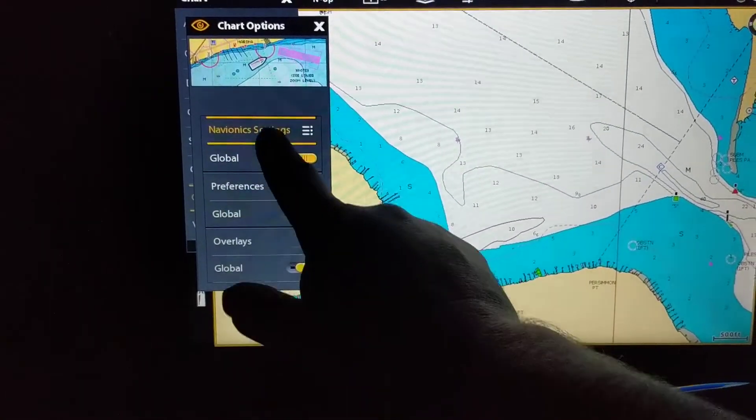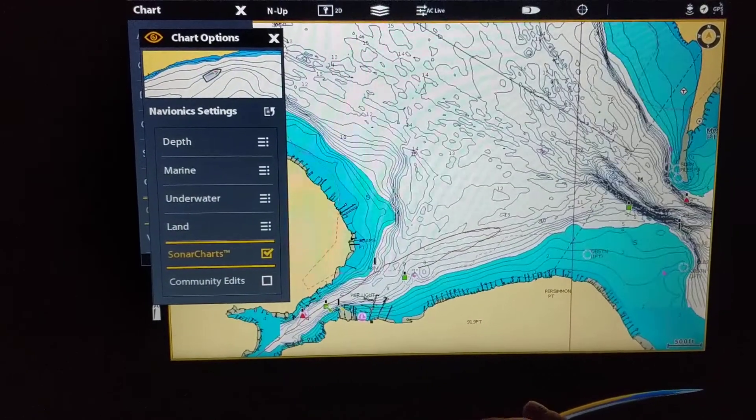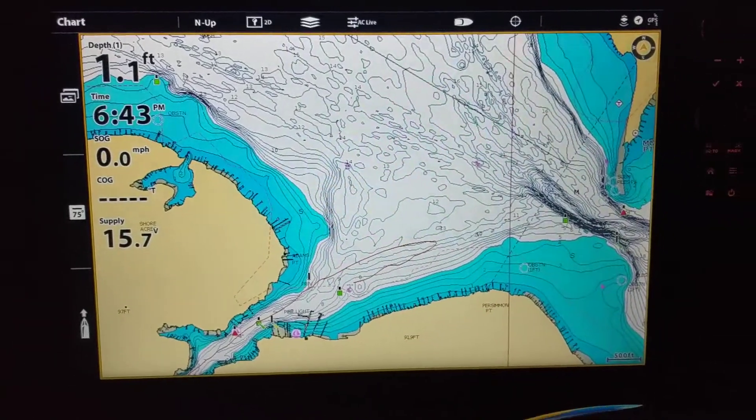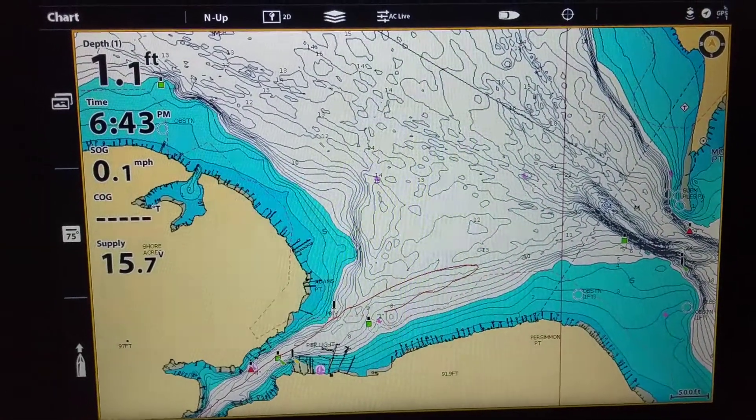Navionics will show up, and then sonar charts need to be checked. That'll give you the one foot contours. A lot of the new Navionics cards do not come loaded with sonar charts, and you're going to have to load them ahead of time by going to Navionics' website.